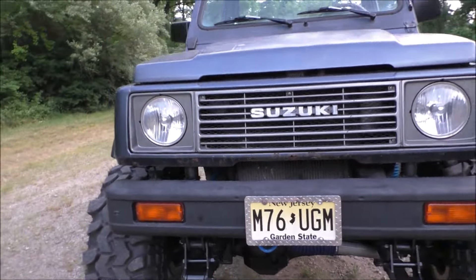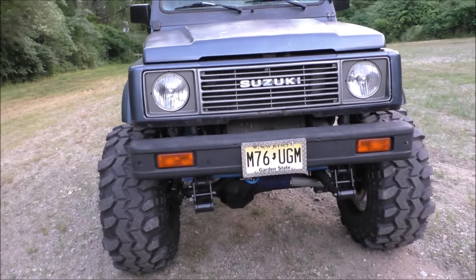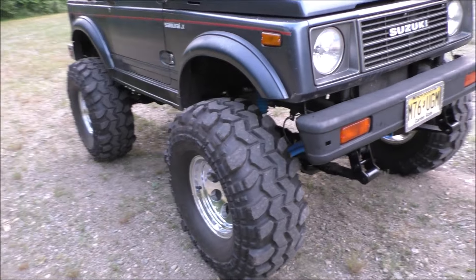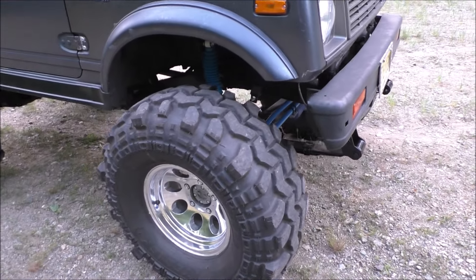Chromoly axles front and rear, 26-spline, with 33-spline Birfields.